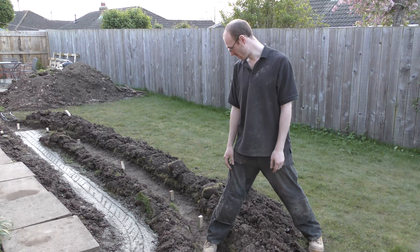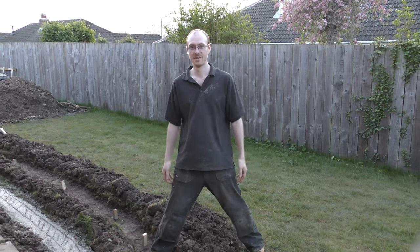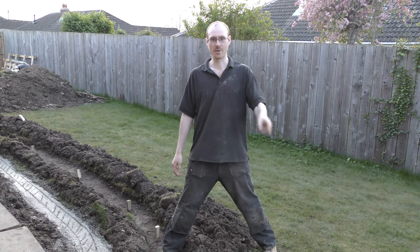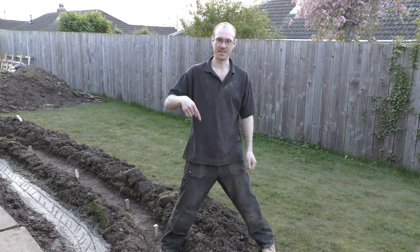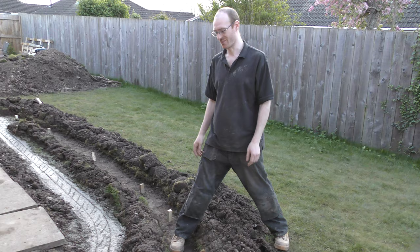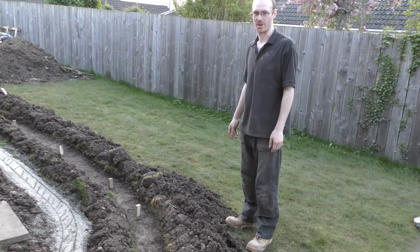So yeah, that's it for this Coronation weekend as it's been - a very hot Coronation weekend. We have got the bank holiday Monday tomorrow, but that's going to be wet. So this is probably it progress-wise, other than a little bit of fill possibly in between the showers.